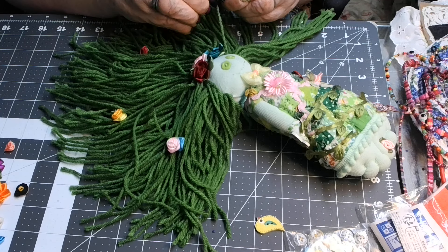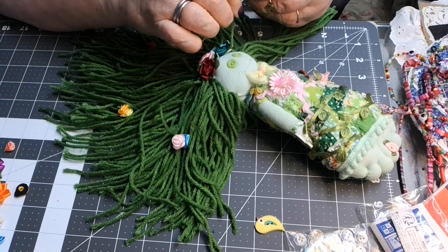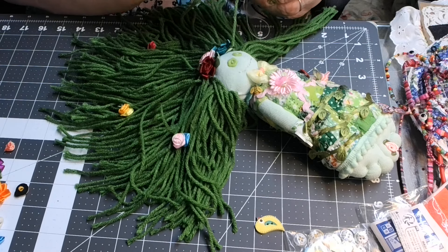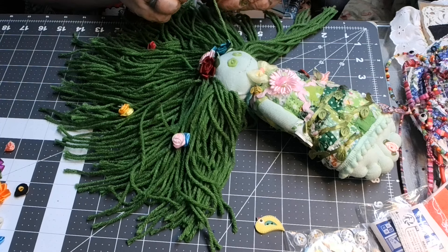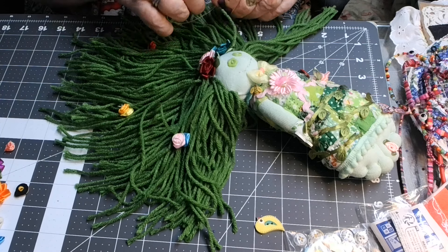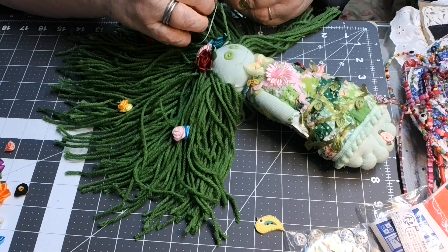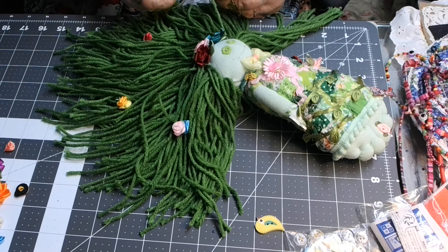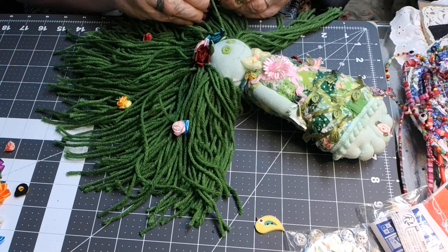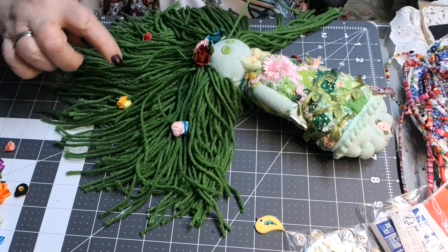I think it would be cute to have just a few flowers in her locks of hair. I'm going to make some more of these little dolls too, because I start with a little footie sock and I've got many of those little footie socks to make more. I just love stitching and stitching. Now let's see — one, two, three, four.